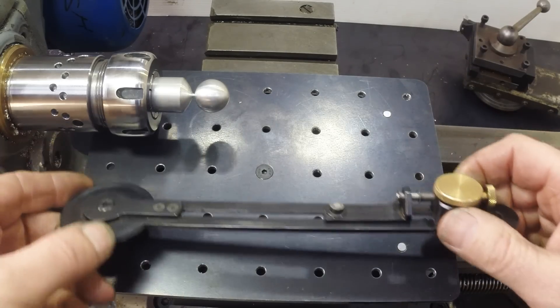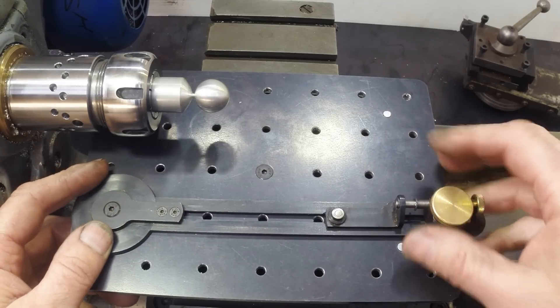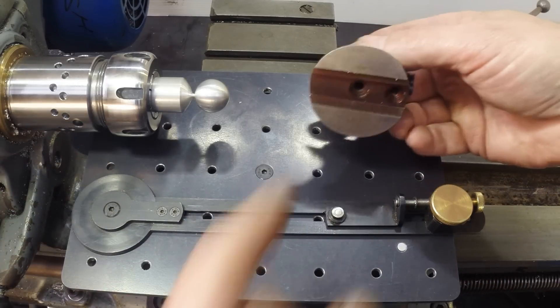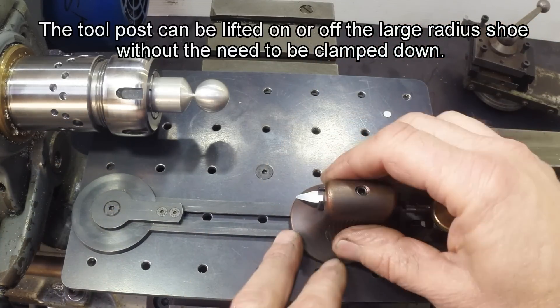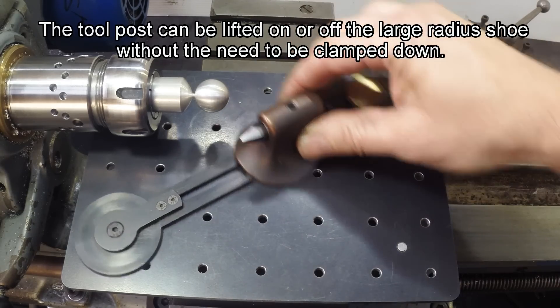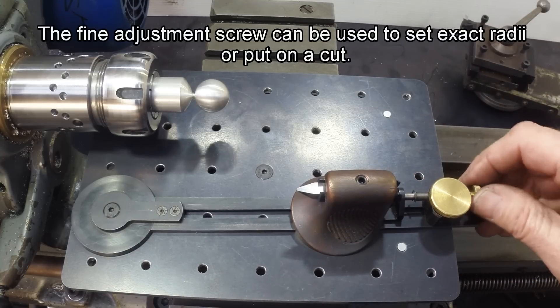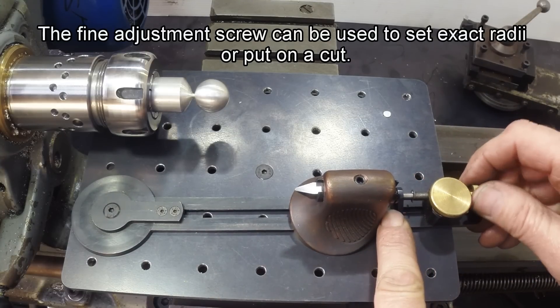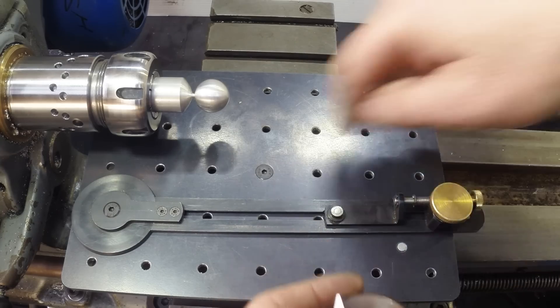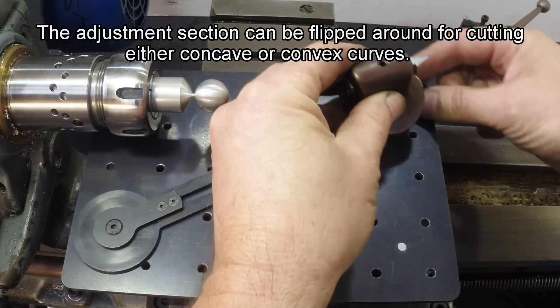This is the large radius shoe, used for doing large curves. The tool post sits on that peg and you lock it at the radius you want. It has a fine adjustment screw as well, and it will also flip around 180 degrees so you can do concave cuts with it as well.